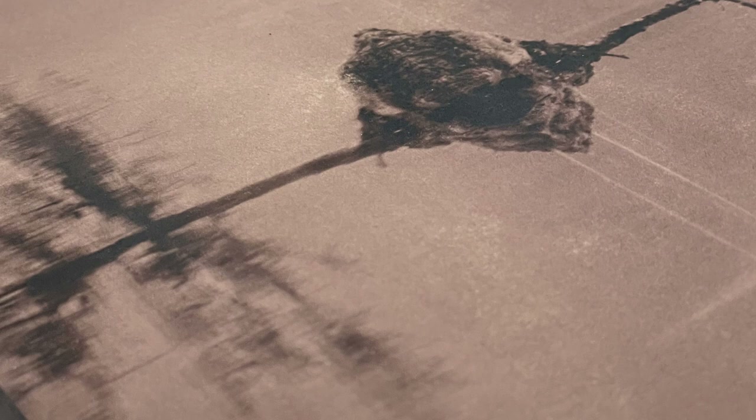We can also have split toning. If you pull it out of the solution a little bit earlier, you'll get a blue browny look. The highlights go a little bit sooner than the shadow detail, so you can have blue shadow detail and an off-brown in the highlights. We can have these lovely effects in there.